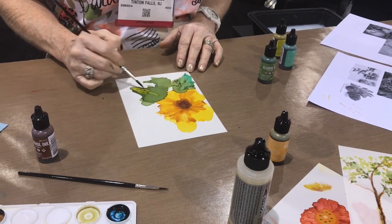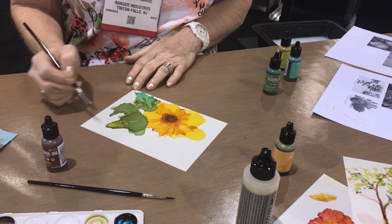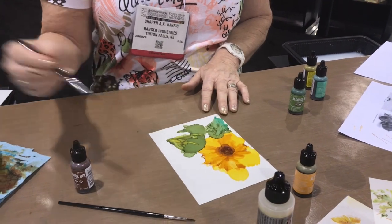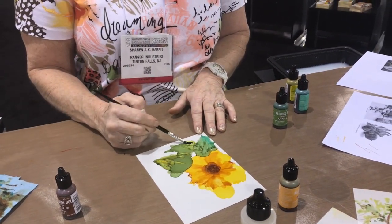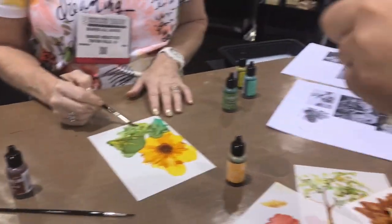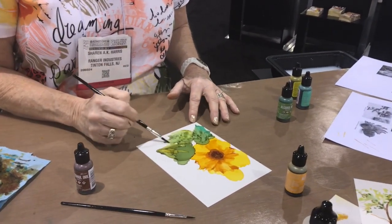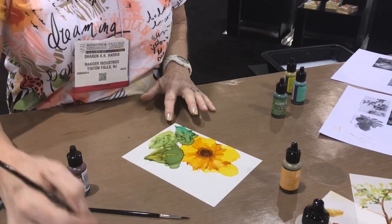What paper are you using? Yupo paper. And Tim Holtz brushes, which are perfect for alcohol inks because they don't dissolve. In the little bottle you have the alcohol blending solution — I have that in here, and this is alcohol so I use both. It depends on how much I want it to move. I use 91% isopropyl alcohol. If you want to move a lot, I use this — a little bit of the regular alcohol — and it makes a nice crust.